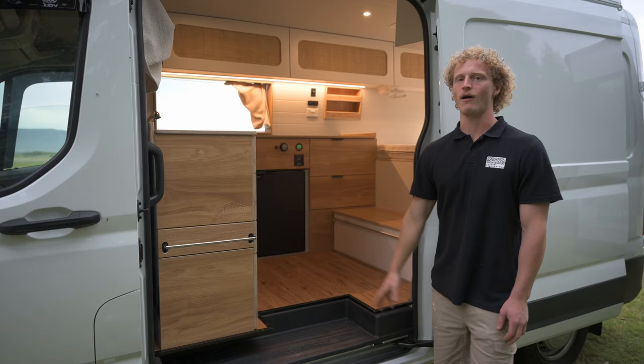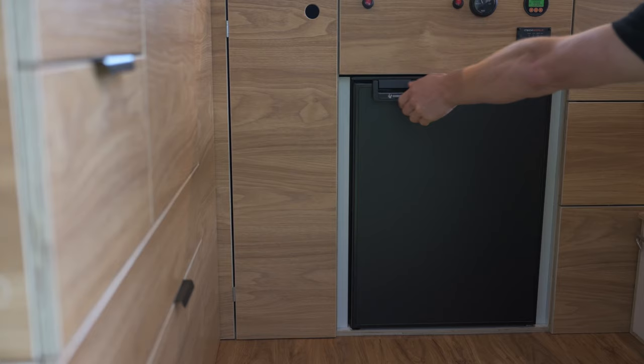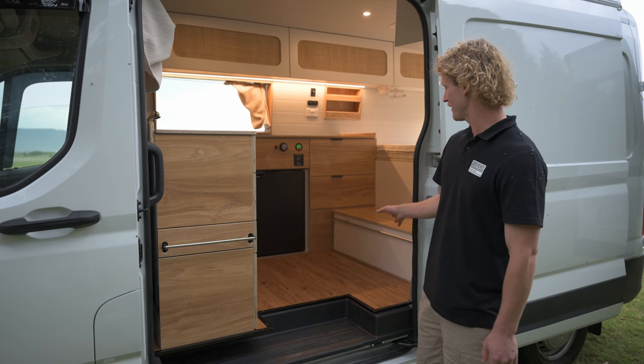Running down the driver's side wall you'll find your water storage — an 85 litre Bushman — and two more storage drawers. We've also added this floor unit which gives you another extra storage space, a small area to sit, and a step to help you get up onto the bed.